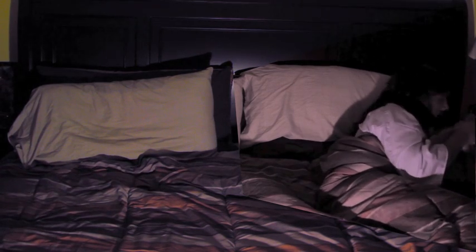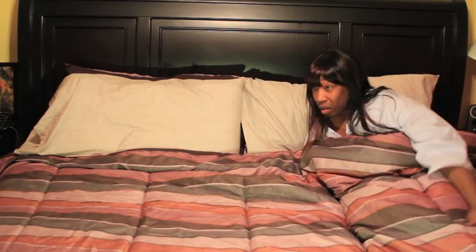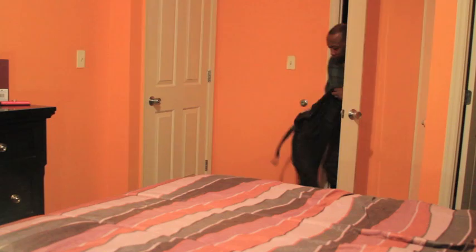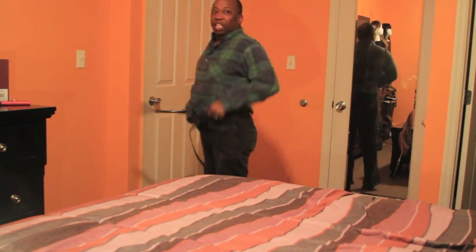Baby, can you do me a favor and turn the light back on? I seem to have misplaced my scarf. Let me out of here, man. Well, thank you. You ain't happy? Where you going? My dear.